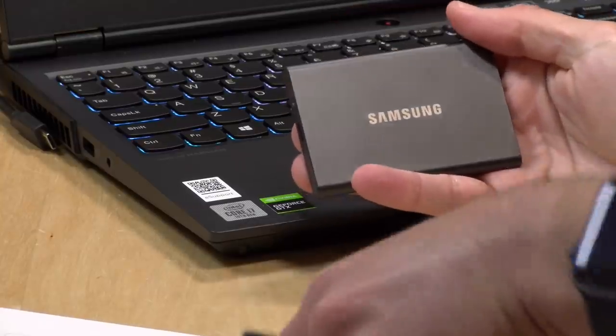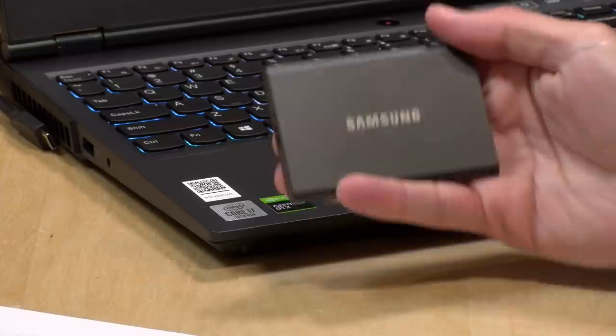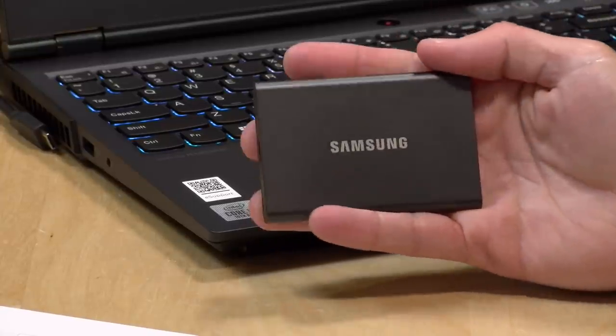Hey everybody, it's Lon Seidman and we're taking a look today at the Samsung T7 external solid state hard drive. This is the one terabyte version. We already reviewed the T7 with the fingerprint sensor, but now they've got one without the fingerprint sensor, and I thought it would be good to see if this one performs the same as the more expensive one with the touch device on it.